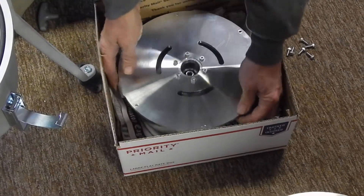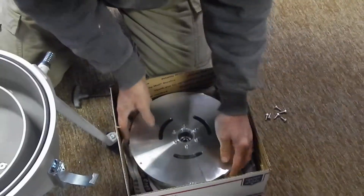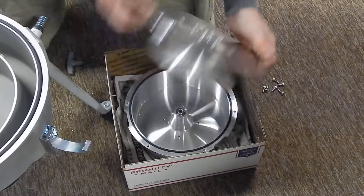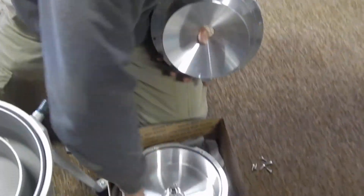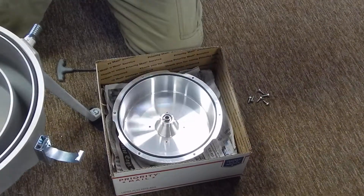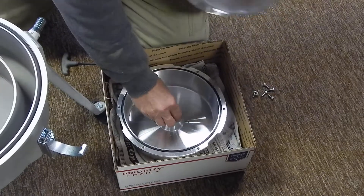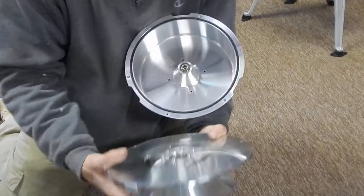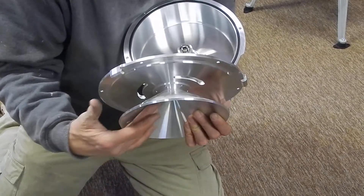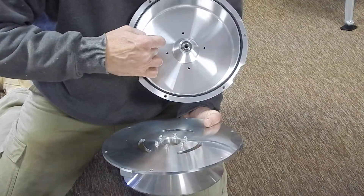We have a locking lid — turn it clockwise. There you have it. Contaminants would all be in here. This is the accelerator: when the oil is coming in with this spinning, it will fling it out. The accelerator catches it and sends it to the bottom of the bowl, giving it the chance to go through the whole gamut.